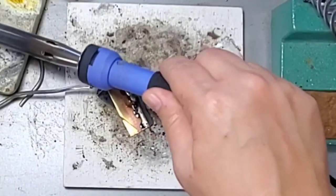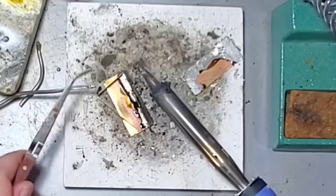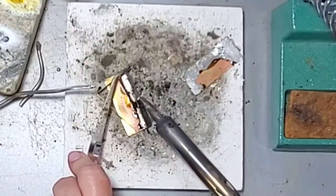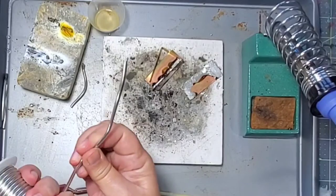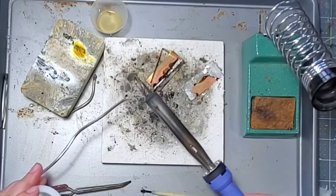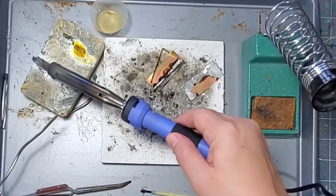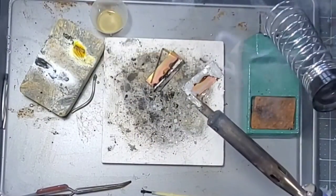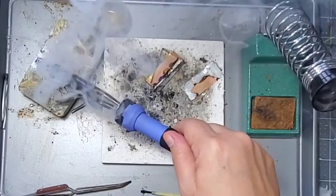Before I unplug my iron I'm going to first tin the tip, which simply means putting some solder on the tip of the iron in order to preserve the life of the tip. I added some solder and now I'm just putting it in the sal block — it has a layer of solder over it to protect it — then I put it back in the holder and unplug it.